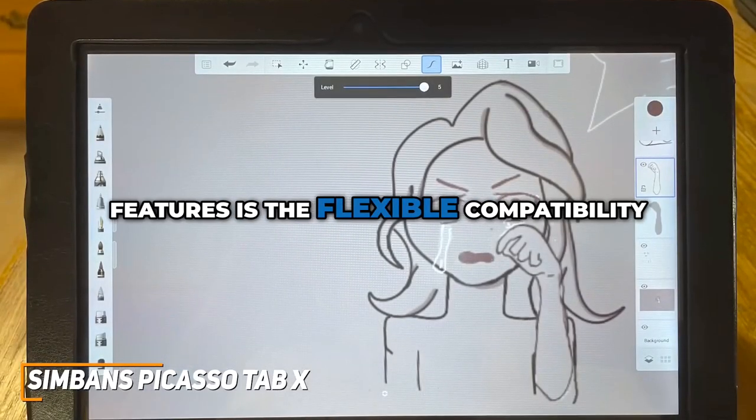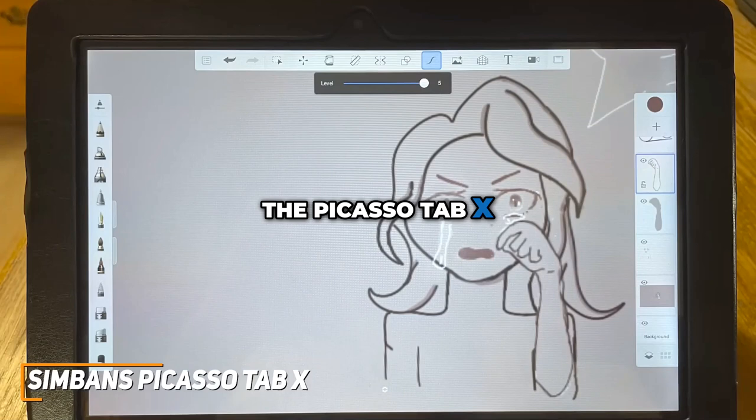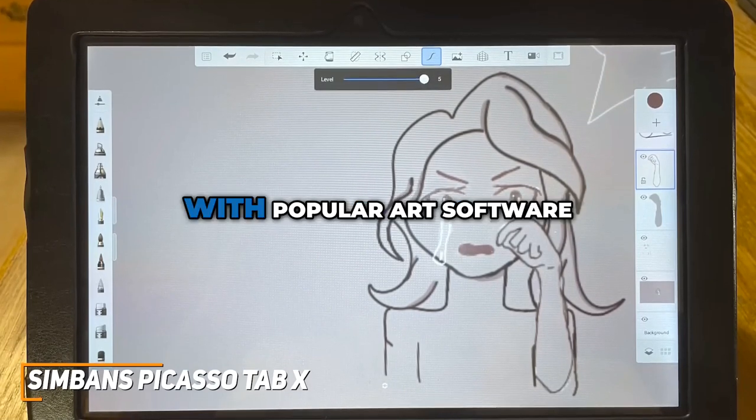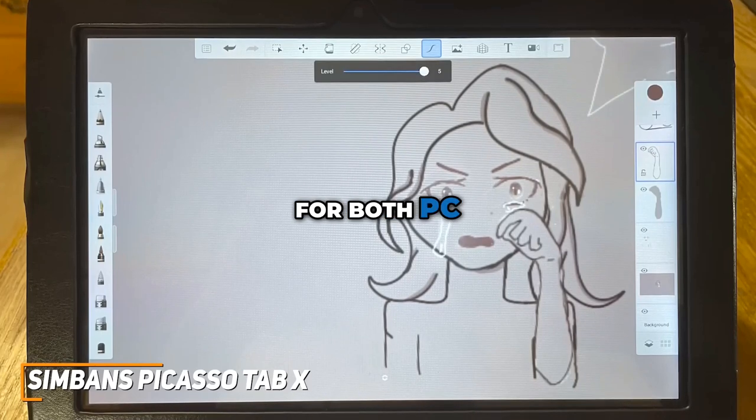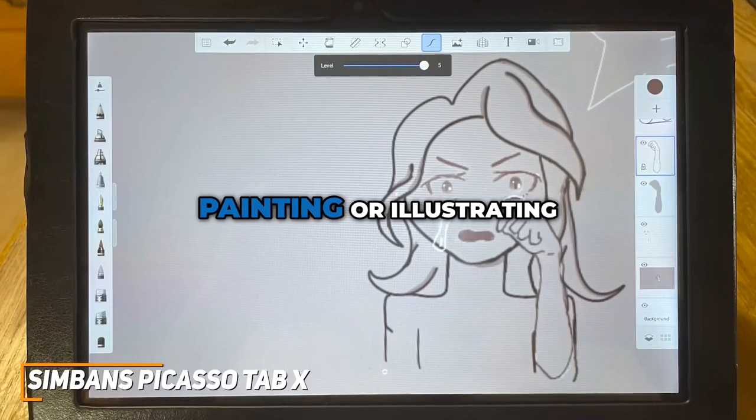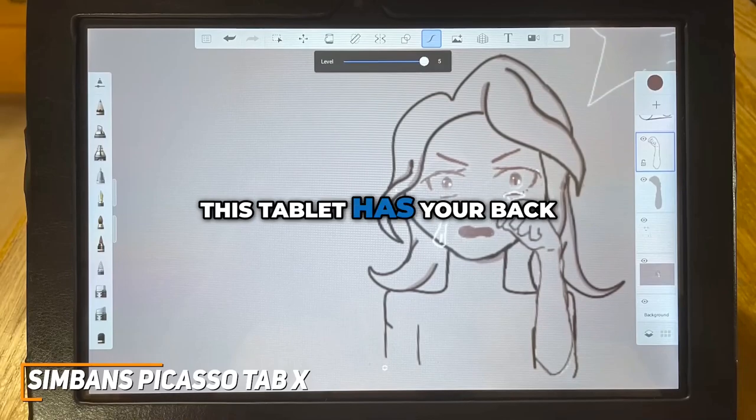One of the standout features is the flexible compatibility. The Picasso Tab X isn't picky — it works seamlessly with popular art software, making it a fantastic companion for both PC and Android devices. Whether you're sketching, painting, or illustrating, this tablet has your back.